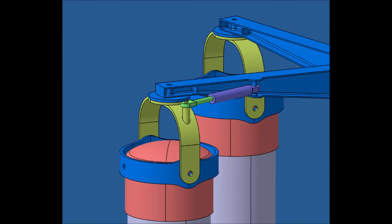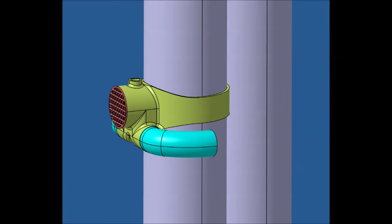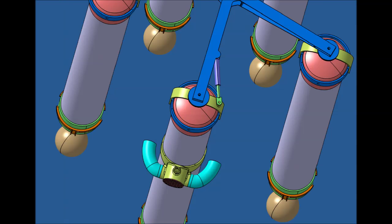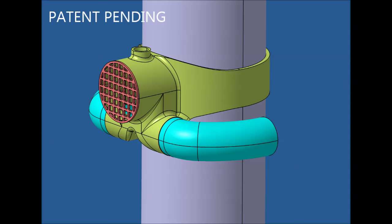The lead buoy in each cluster is fitted with a steering actuator, which turns the entire buoy including the thruster pack. This allows each individual cluster to be rotated to any direction and driven in any direction. Each thruster pack has a swiveling exhaust duct, which can be used to direct the thrust for times when the buoy is vertical or when the buoy is in retracted mode.